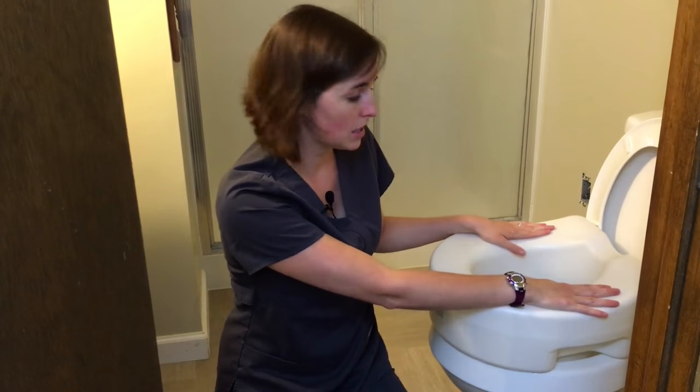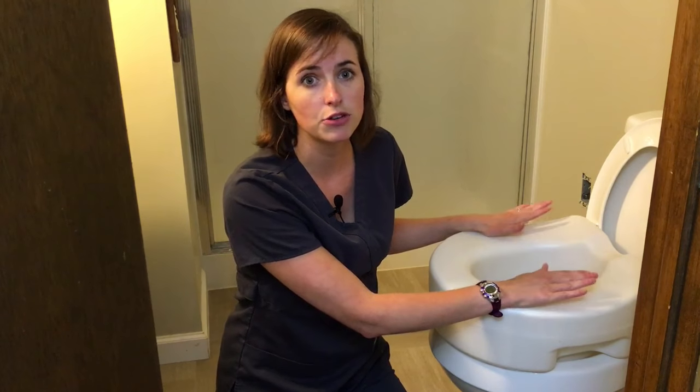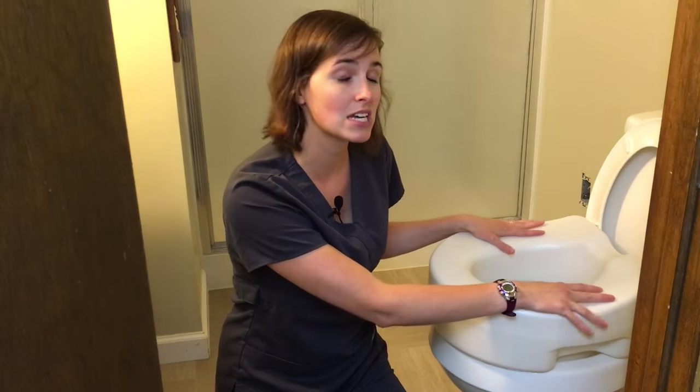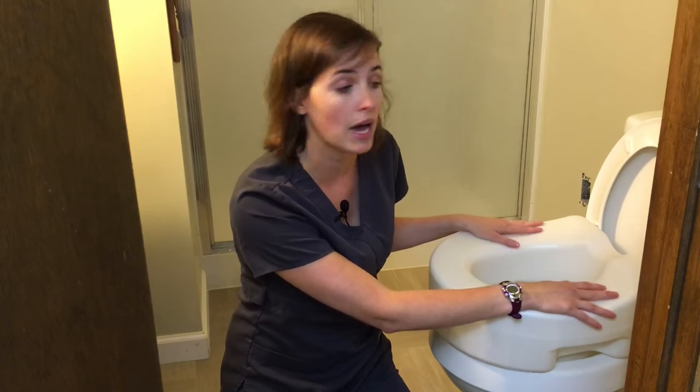I'm going to place this here on the toilet. It looks good — everything's squared up. Now, this is important to take into consideration: if you're going to try something like this, I always recommend having somebody who's more able-bodied or comfortable with the sit-to-stand transfer try it first before having somebody for whom it may be more difficult, because if it isn't secure enough, the risk of fall is significantly higher for the person who may be a little weaker or have a disability of some kind.